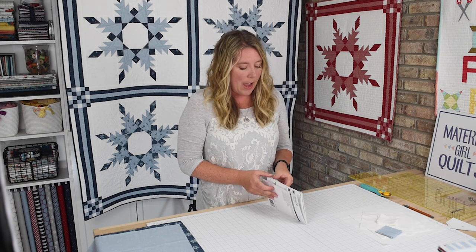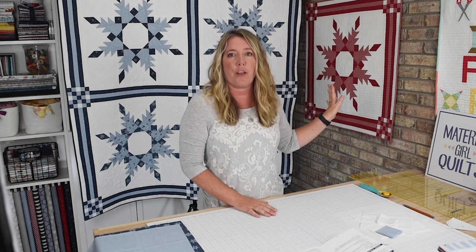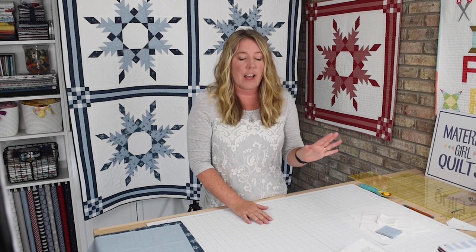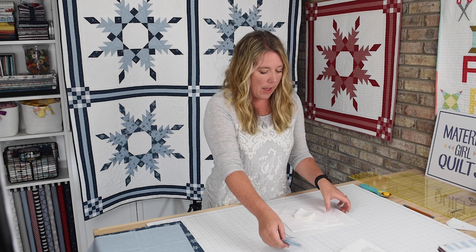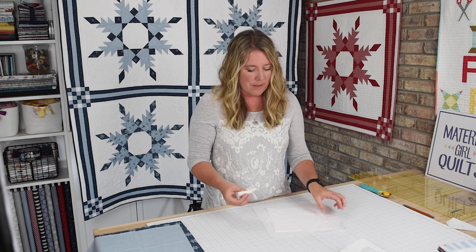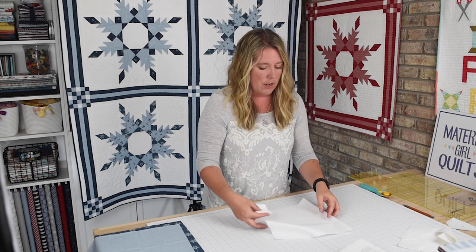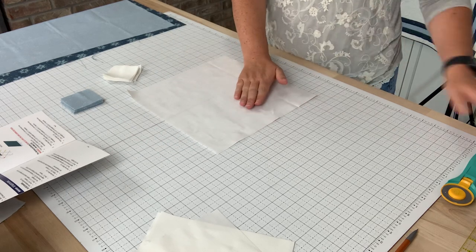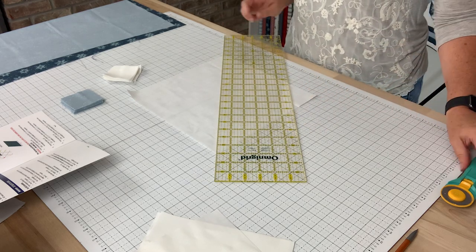In your pattern you'll see that for the background fabric — and for the example I'm making for this sew along I'm doing another one-block quilt with white as the background — you will have four different sizes of squares to cut: the small ones, two different medium sizes, and then your large square. I'm not going to discuss the sizes here as all that information is in your pattern. For the largest square, you also cross-cut on both diagonals so that you end up creating four triangles.